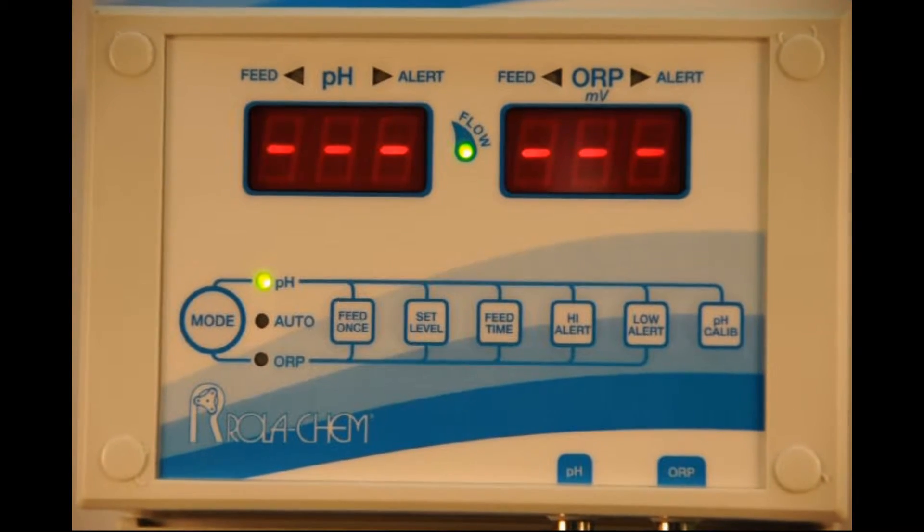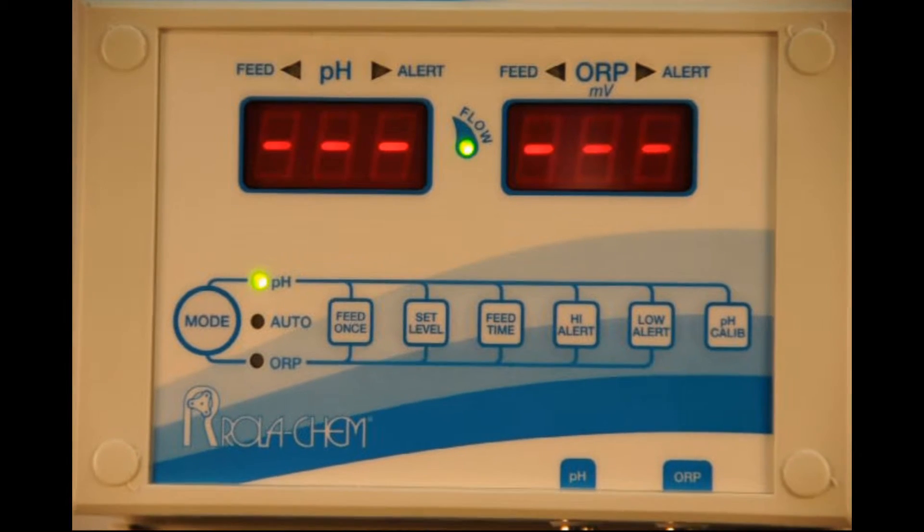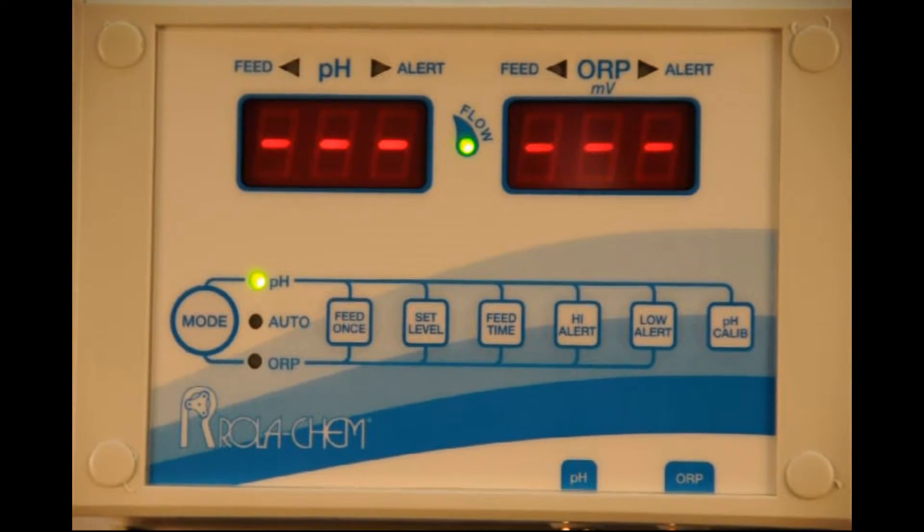That's a handy way to just test and see if the feeders are actually feeding chemical and if your feed cycle is correct.